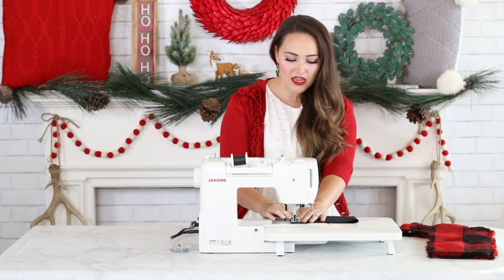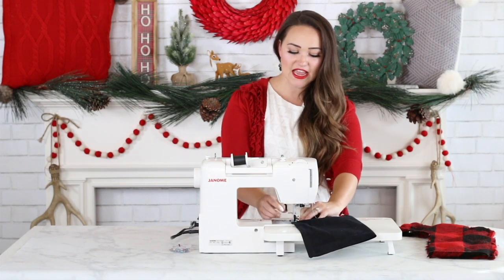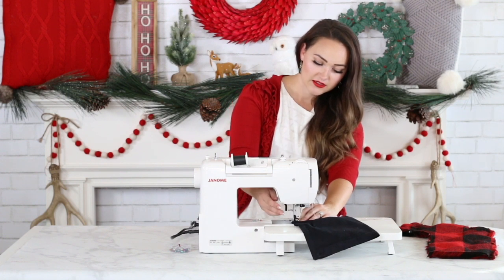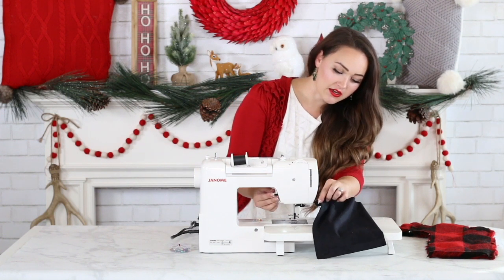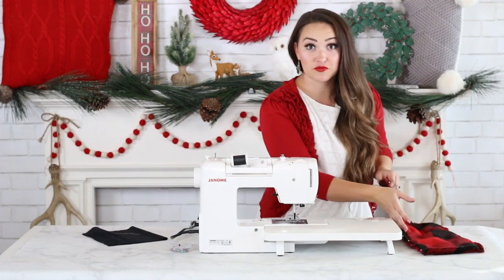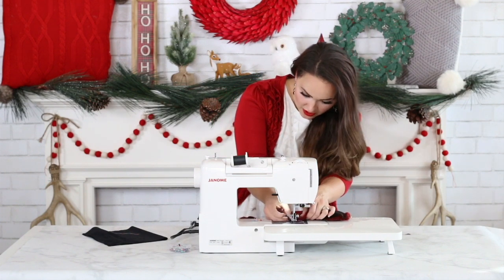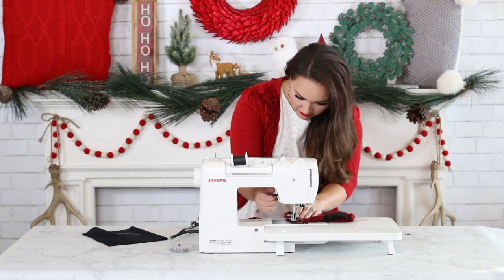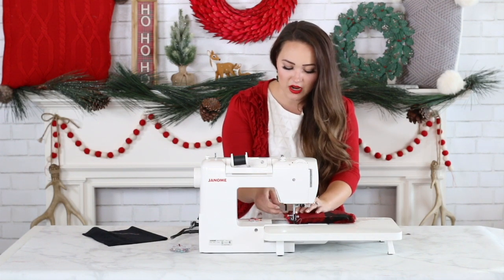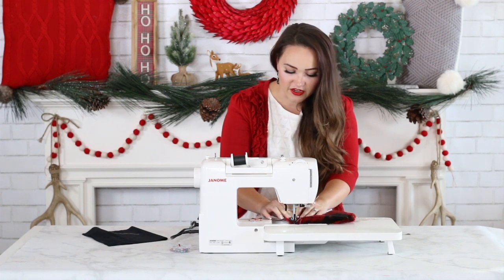Pull your pins out as you sew, and as you approach the end of the seam, make sure to backstitch again to lock it in. Cut that thread and set the contrast piece aside. Now it's time to work on the stocking. Again, if you have a walking foot go ahead and put it on. As I'm sewing, I'm taking a little time to brush all of the fur inside the seam allowance — that's just going to give you a better looking finish.